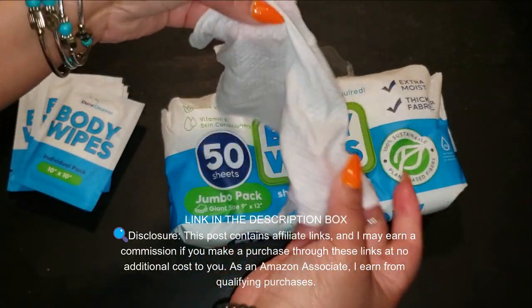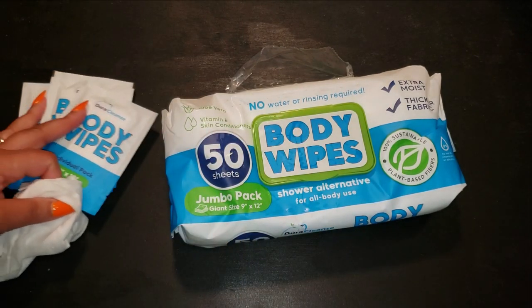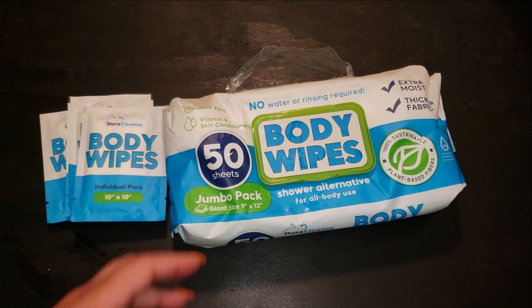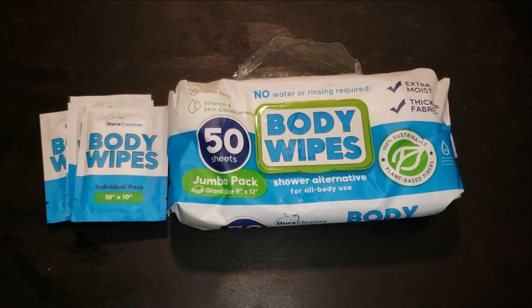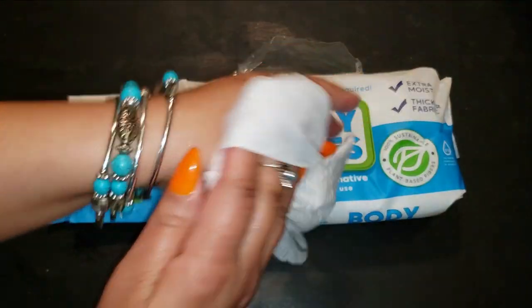They can completely replace soap and water for a quick bath, especially when you're short on time or access to a shower. Each wipe is sturdy enough to handle full-body cleaning and enriched with soothing aloe vera and vitamin E to leave your skin feeling fresh and nourished.